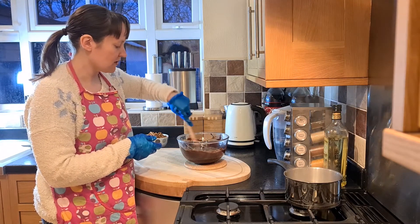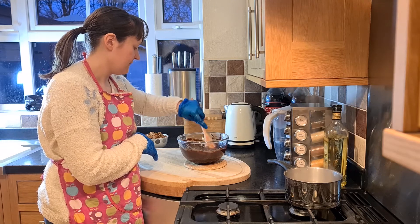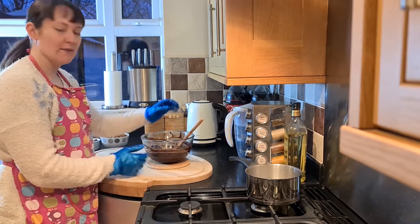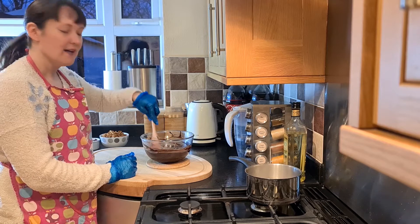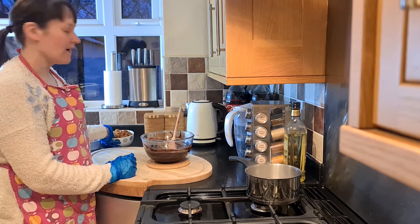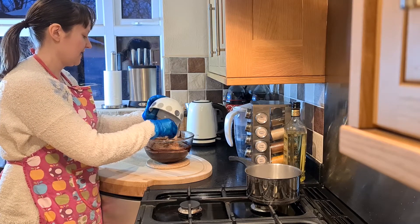I'm just going to let that cool down a little bit before we add the rest of our ingredients. Now I've let my chocolate cool down a little bit and it's still nice and melted. I'm going to pop my biscuits into the mix — I'm using 200 grams of caramelized Biscoff Lotus biscuits into there.